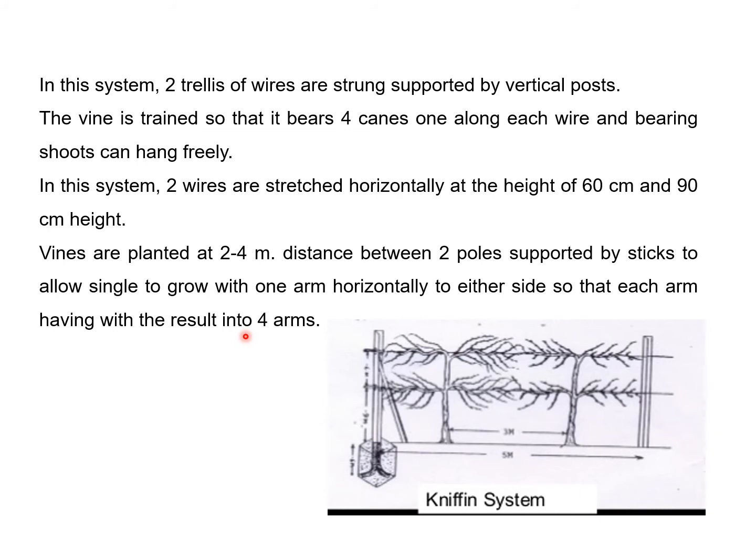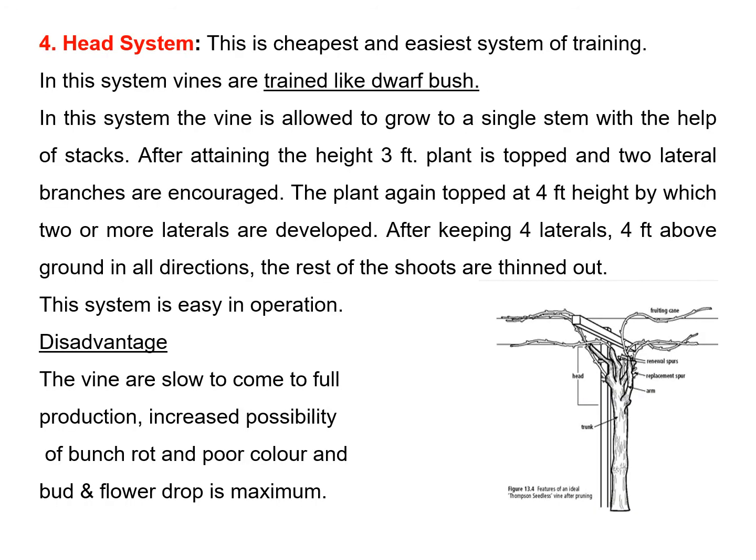Disadvantages of the Kniffin system: cultivation is possible in one way only, the lower arm becomes unproductive after some years, and the arms produce fruiting wood mainly at the extreme ends only. From the pruning point of view, it is a very difficult and exacting system since the retained fruiting units are very few — the pruner must have a thorough knowledge for their appropriate selection.